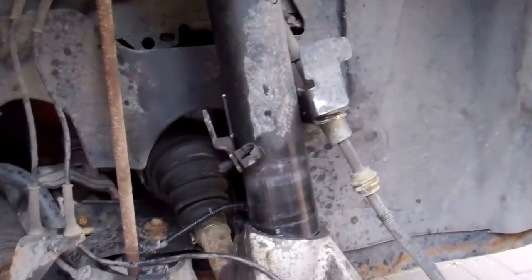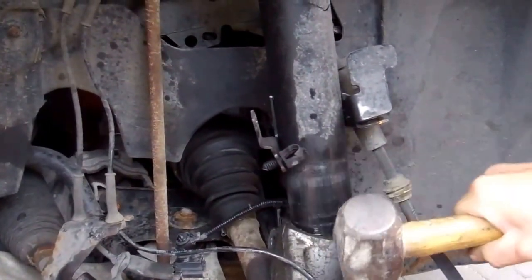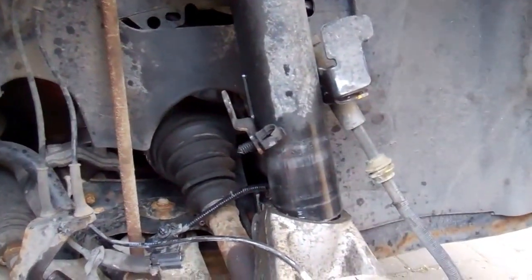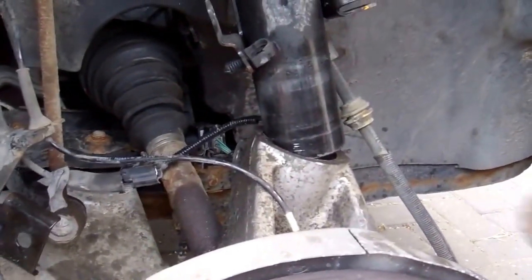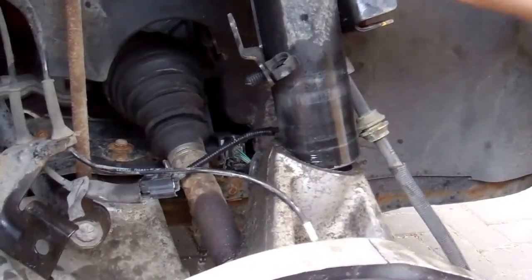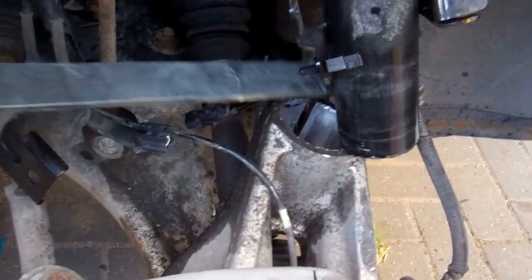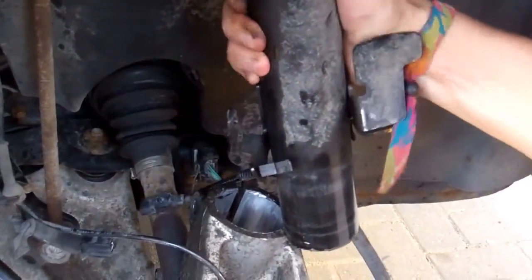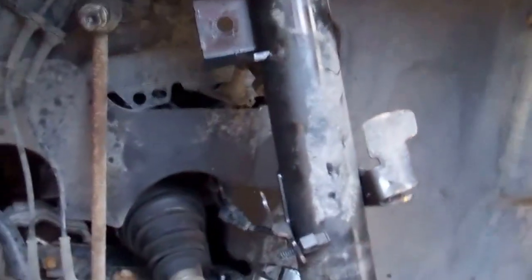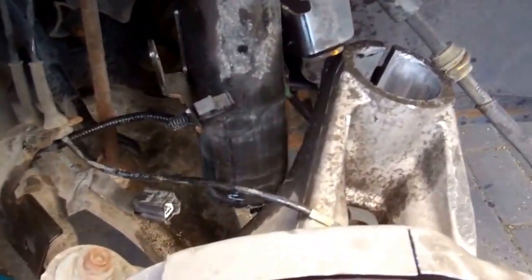We're nearly out now - you can see the bottom of the things out there. Just give it one more tap or just try and push it out from the side. Just watch the brake pipe. We'll get a little lever in to lever the two against each other - if you just give it a lever, you should just get the rest of that. So that's the two separated now.